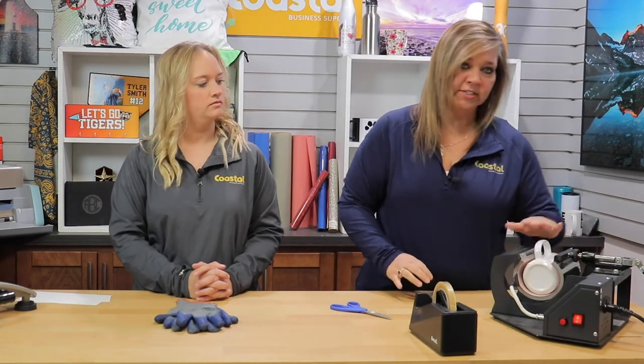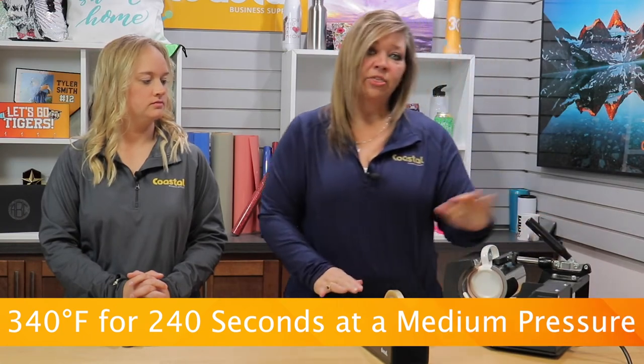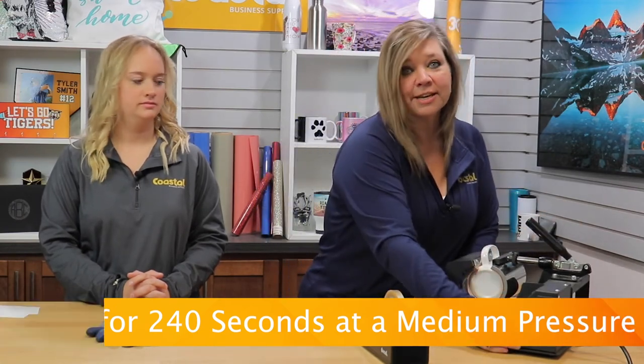We are using our 11/15 ounce element with our BJ870, and we're pressing at 340 degrees for 240 seconds at a medium pressure.